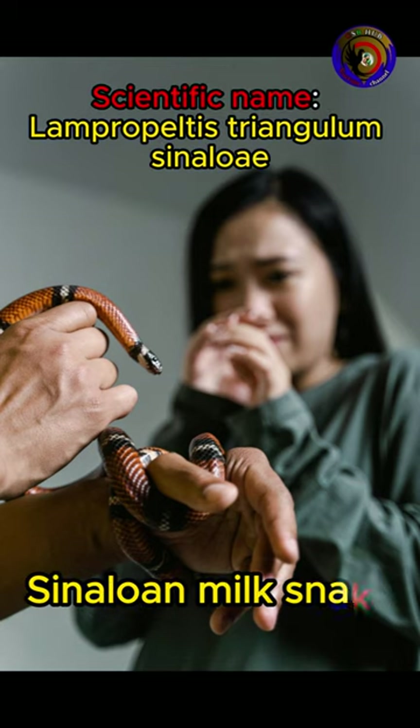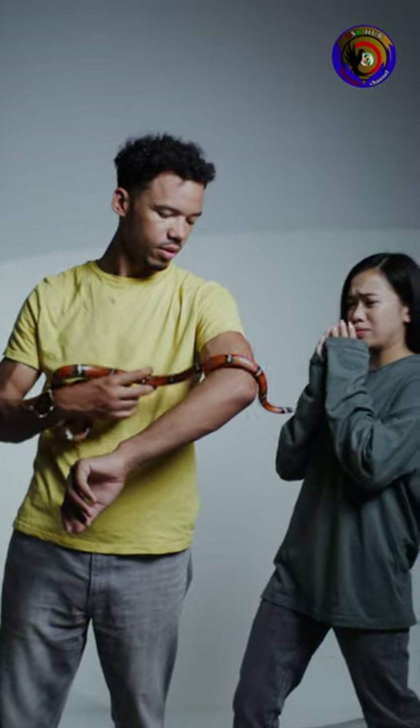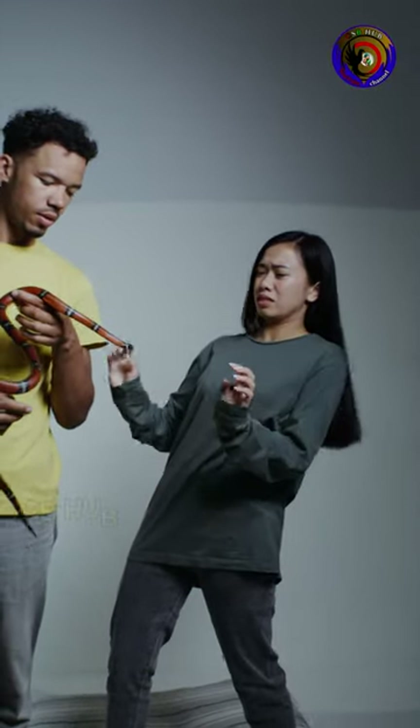Sonoran milk snake, Lampropeltis triangulum cyanolo, commonly known as the Sonoran milk snake, is an egg-laying subspecies of non-venomous colubrid snake.